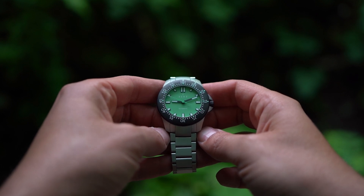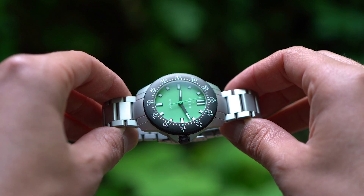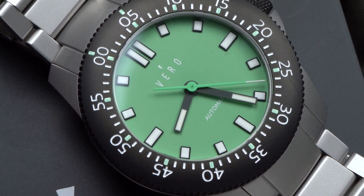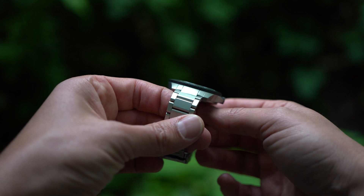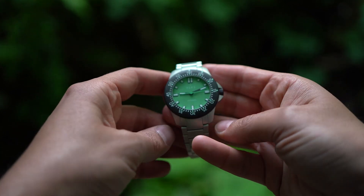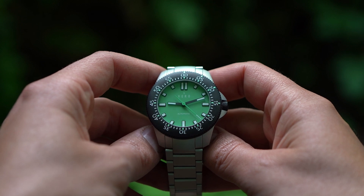I usually don't talk about warranties much, but this one really caught my attention. Vero has a no-questions-asked 10-year warranty. I went to the Vero office and talked to them about this because I still can't get my head around it. If your watch is running faster or slower than 5 seconds per day, send it in and they'll regulate it for free. If you drop the watch and crack the crystal, send it in and they'll replace it for free. If you have small scratches on the clasp from resting your wrist on a desk, send it in and they'll refinish it for free — for 10 years. A lot of smaller brands say things like 'we'll take care of you if something happens,' and often they follow through, but to have that guarantee in writing is a different level of customer care.